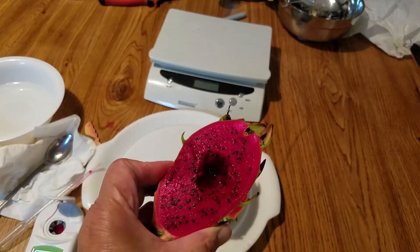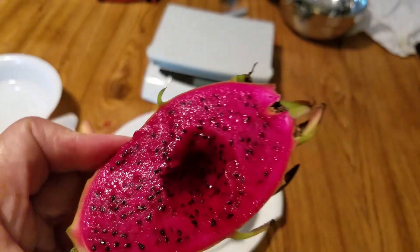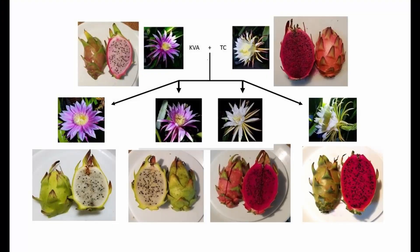This color is really interesting, and the smell is pretty good too. I think this one is a keeper. Interestingly, both white flowers have red flesh, and both pink flowers have white flesh. I don't know where the connection is.